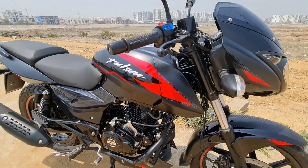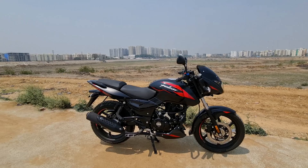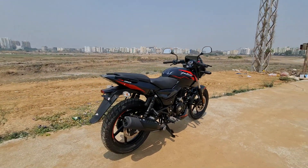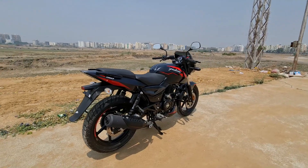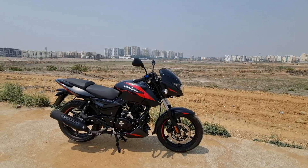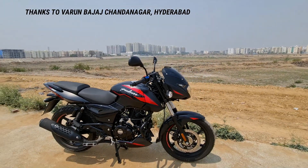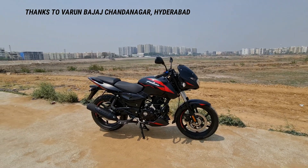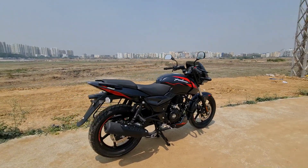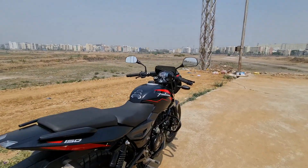This is the Bajaj Pulsar 2021 150cc twin disc split seat model. They have launched it in matte black and other colors, which are featured in this video. First of all, thank you to Varun Bajaj Pulsar for the review of this vehicle. Contact us in the description for best deals on Bajaj motorcycles. Now let's look at the updates of this 2021 model.